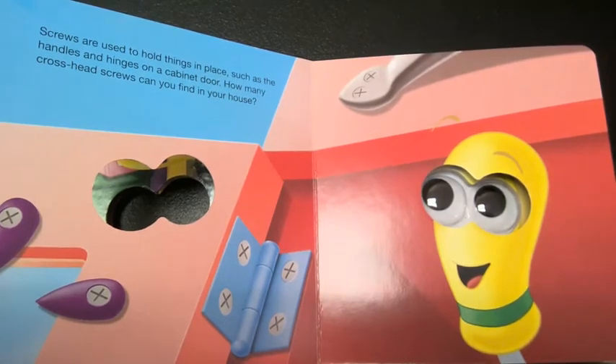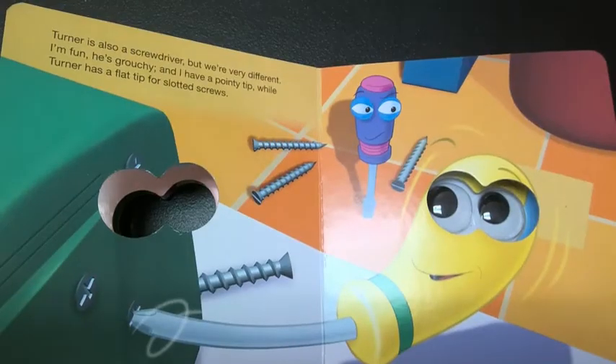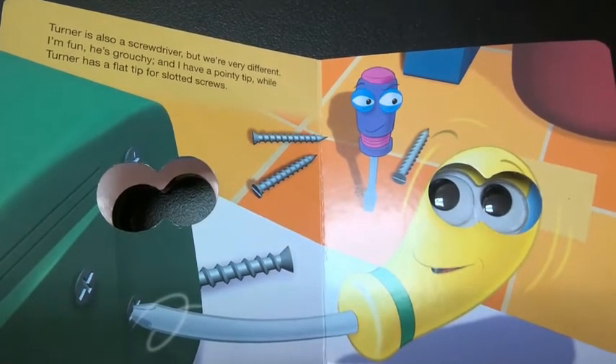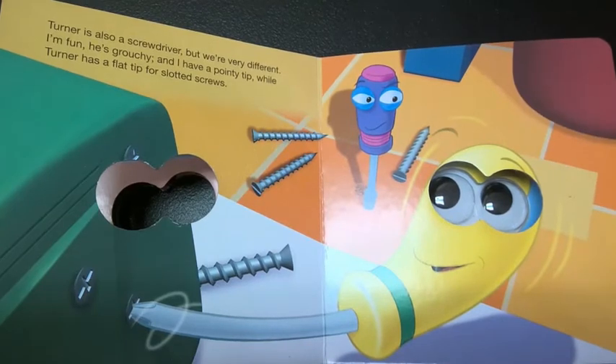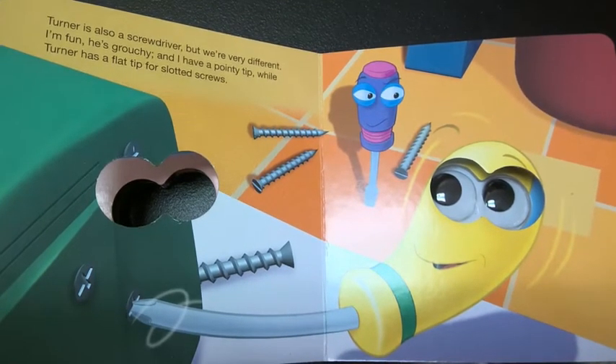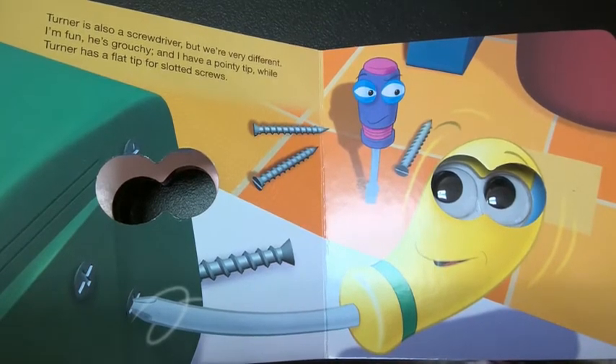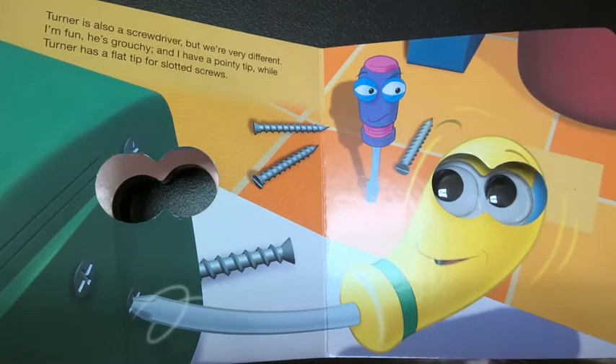How many cross head screws can you find in your house? Turner is also a screwdriver, but we're very different. I'm fun. He's grouchy. And I have a pointy tip, while Turner has a flat tip for slotted screws.